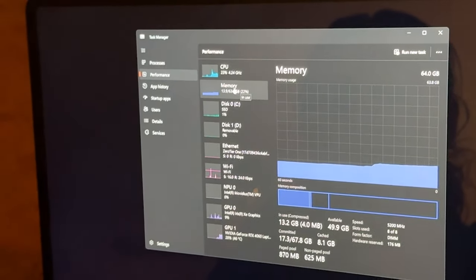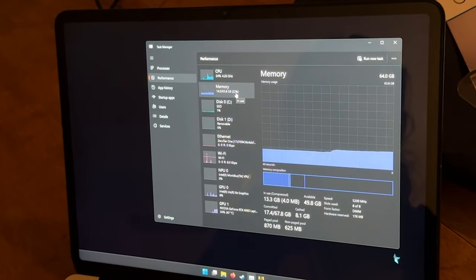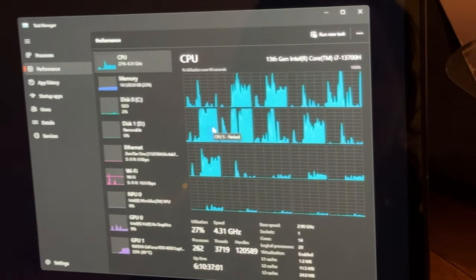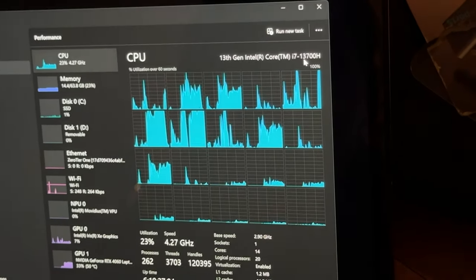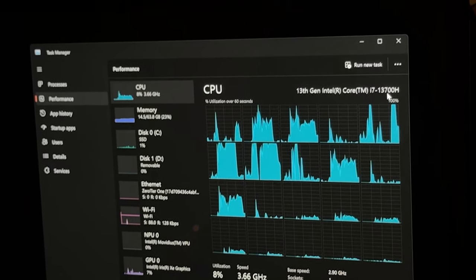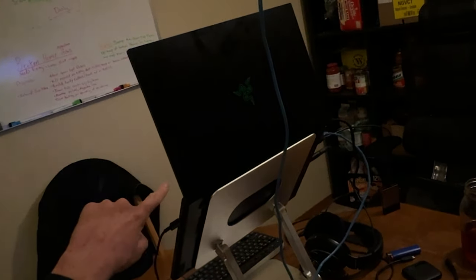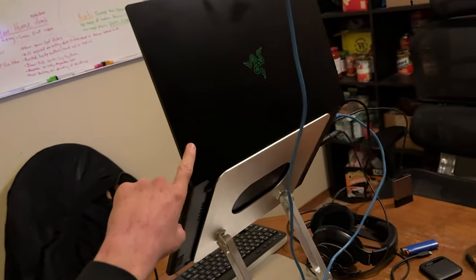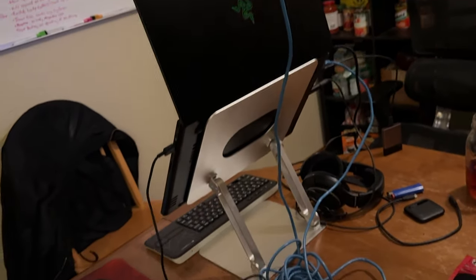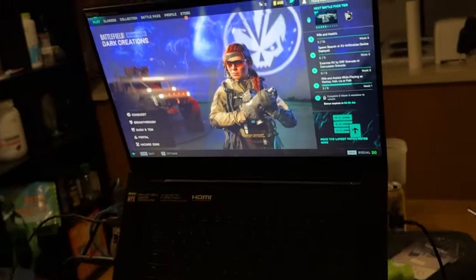64 gigabytes of RAM — is that the maximum? I'm not sure. You have the Intel Core i7-13700H. In my machine I have the 12800H — it has eight efficiency cores and six performance cores, 14 cores total. This is the Razer Blade 17 inch. You don't have the RTX 3050 Ti — you have the RTX 4060. That's even better!